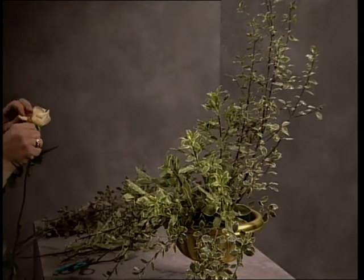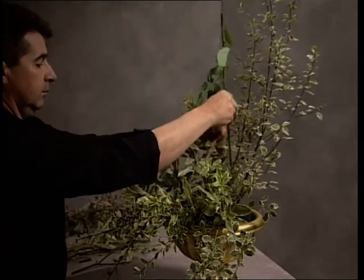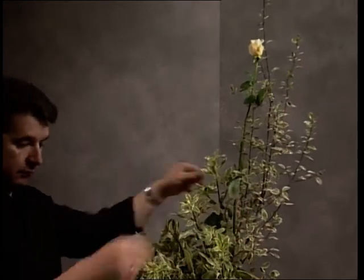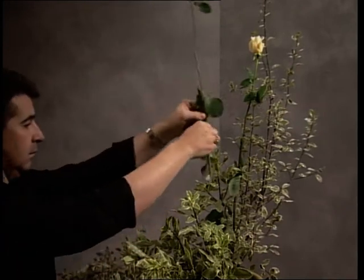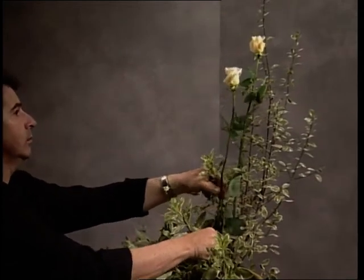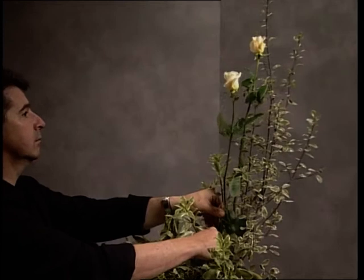Now the roses need to be extremely long, particularly the first few roses that are going to give the height to this design. If for some reason you can't obtain that extra height, you could use a water vial, insert the stem, and perhaps attach it to a piece of green bamboo — this is one way of gaining extra height. Quite an old-fashioned method is to insert into the centre of a gladioli stem, and believe it or not, the moisture still transposes to the flower that has been inserted. So an old method, but still quite a good one.